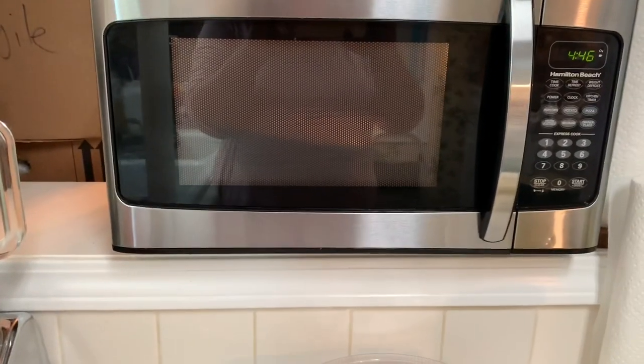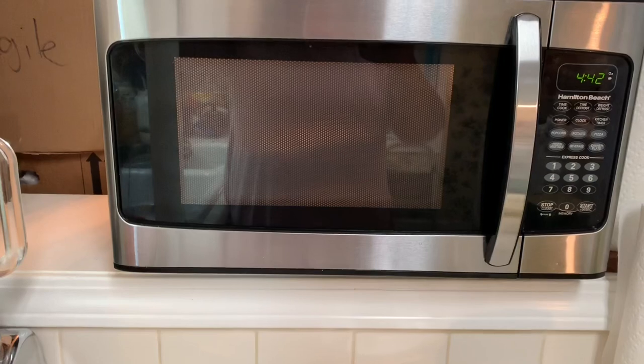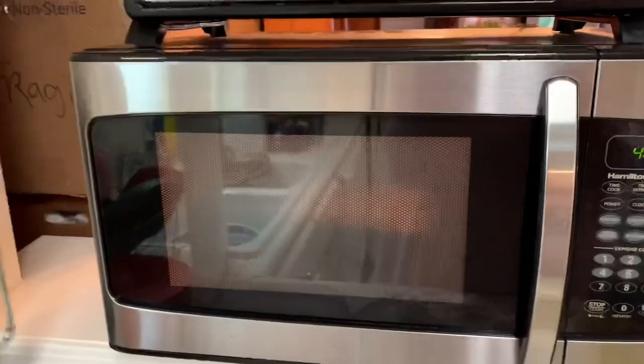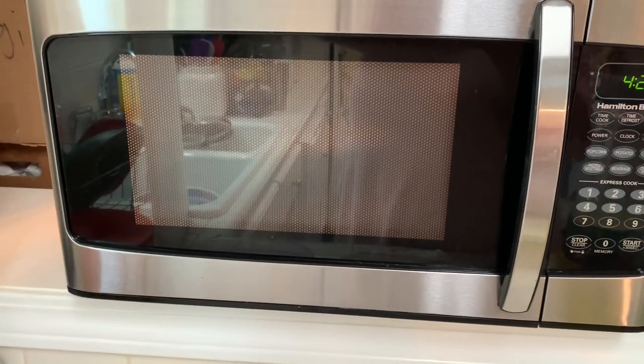We have the corn in the microwave warming up. A lot of you can see my reflection in that mirror — this is why I put the chopping board in front of it. I don't want my image shown in that mirror, so most of the time when I'm in here cooking I'm going to have this chopping board in front of it.